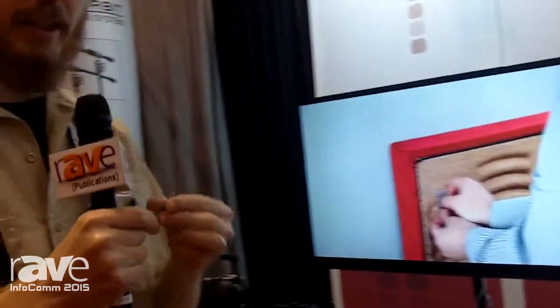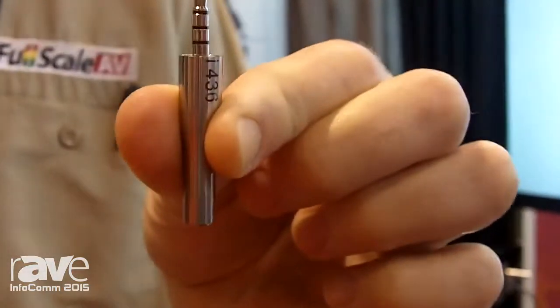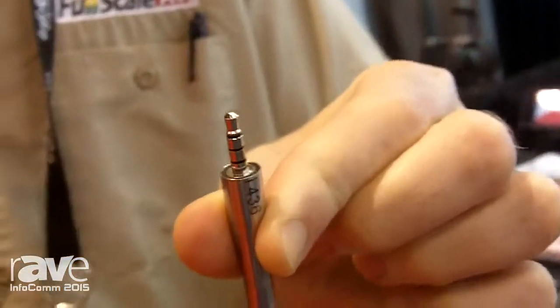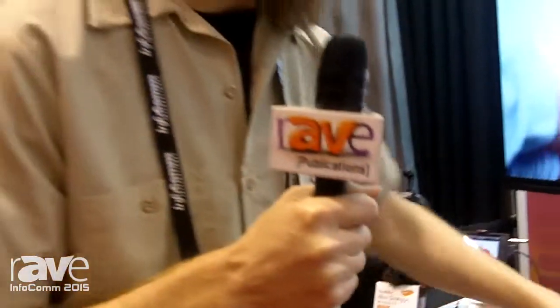The i436 is a calibrated flat response mic that plugs right into the headset jack on your phone or tablet. All of these apps will access that microphone and use it as the reference for being able to do these measurements.